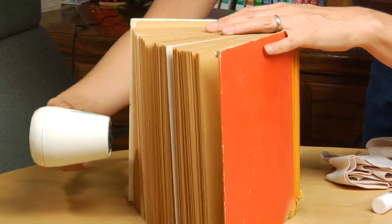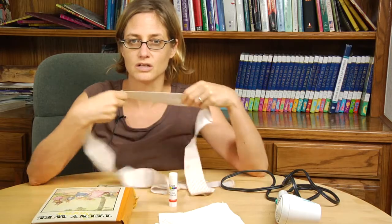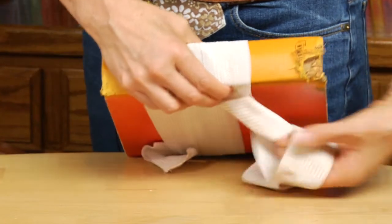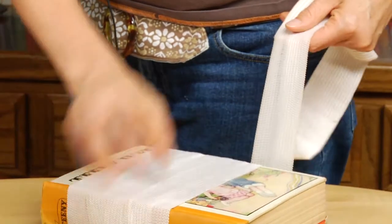Then you'd want to follow up by pressing the book. One thing you can use is just a regular ace bandage to wrap the book to make sure that it doesn't warp. By wrapping the book tightly with the bandage, you'll help it to preserve its shape and it won't be able to bend in response to the exposure to moisture.